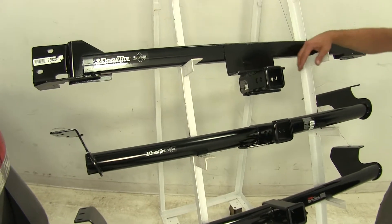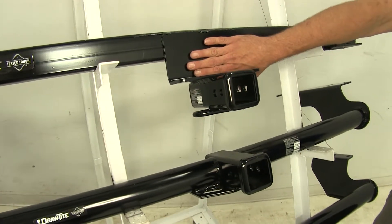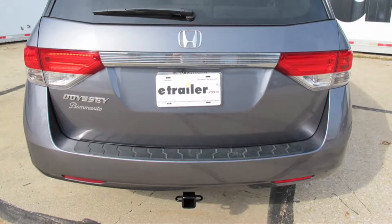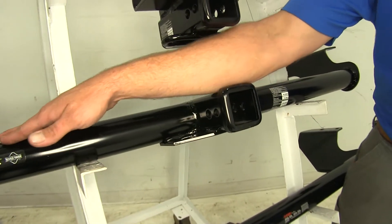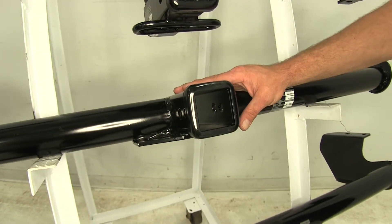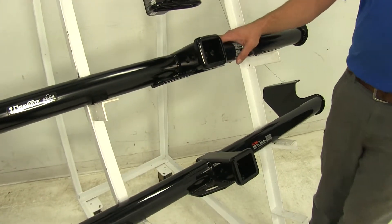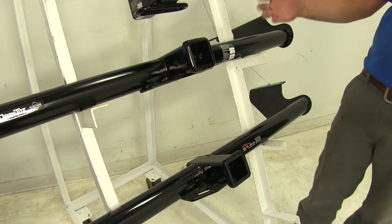The biggest differentiating factor aesthetically with these hitches is that with the DrawTite design here on top, we're only going to see this portion from the rear of our vehicle. With the other style DrawTite and also with the Curt, the cross tube remains completely open and exposed all the way across the rear of the vehicle. With that being said, these hitches are a little bit easier to put on, so you might want to consider that if you've got a basic tool set or you're not that mechanically inclined. The DrawTite and the Curt allow you to get a hitch on your vehicle pretty simply and quickly.